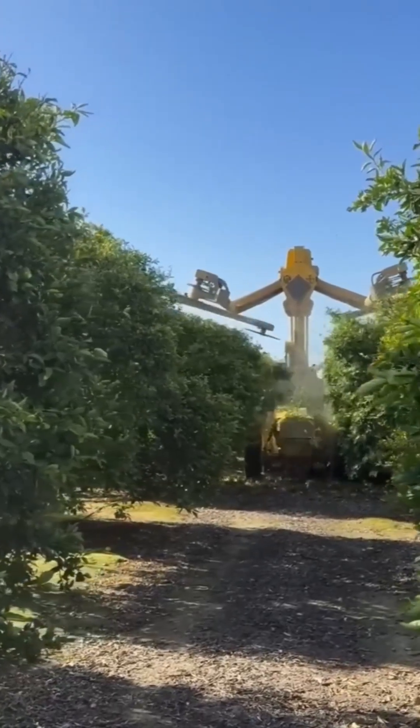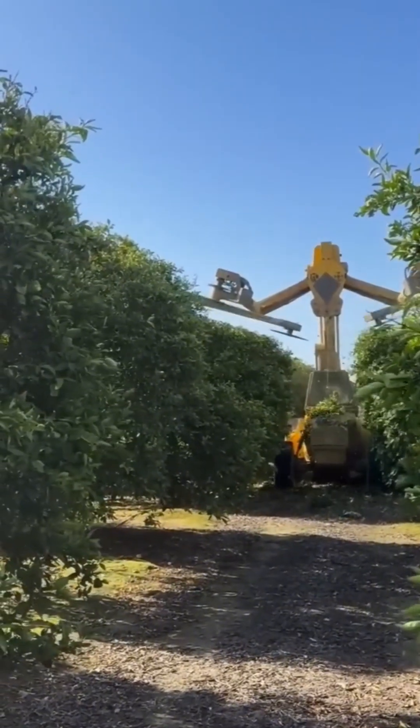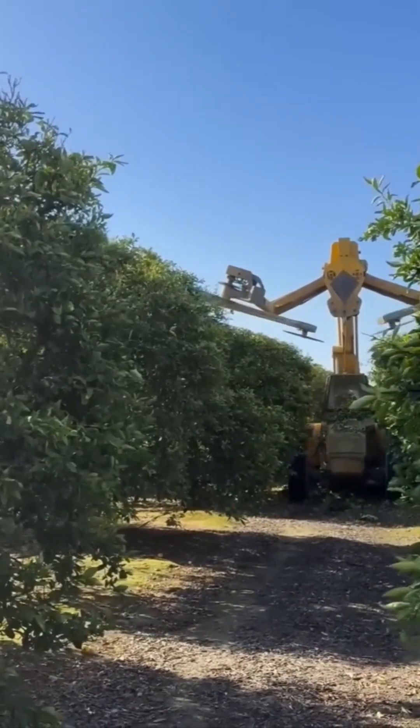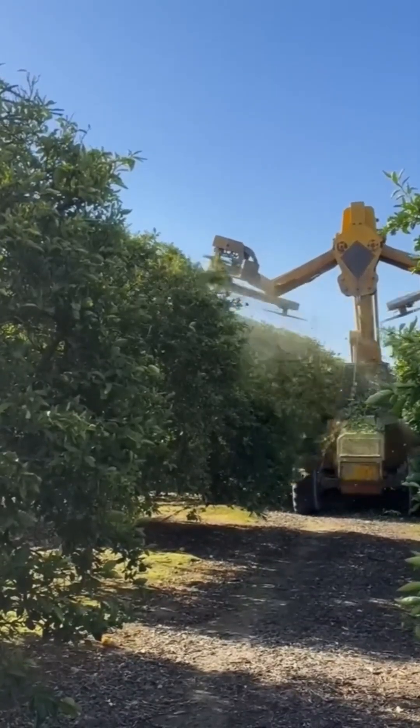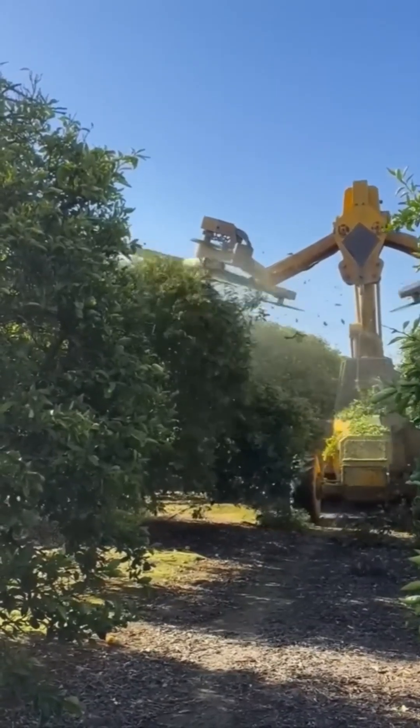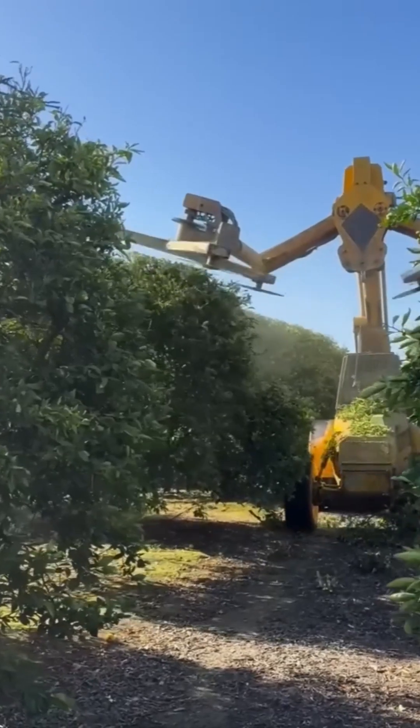Branch trimmer goes wild. This spinning blade makes quick work of tree limbs like a chef trimming fat off a brisket. Precision? Sure. But let's be honest, there's something deeply satisfying in watching nature get manicured like a hedge at Versailles.